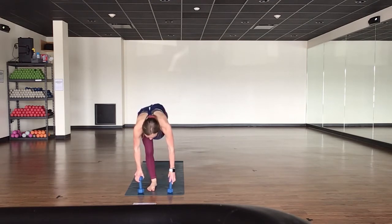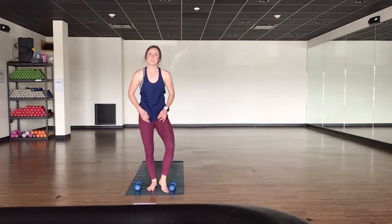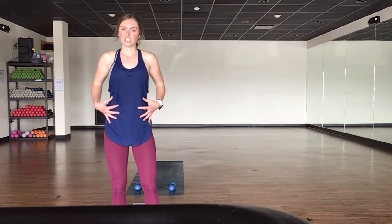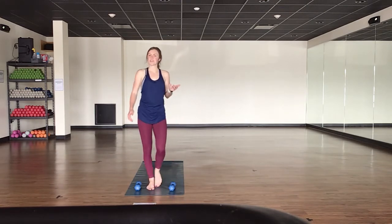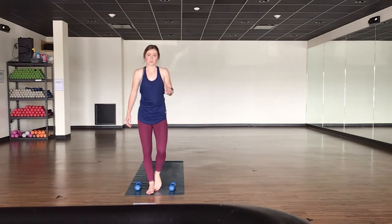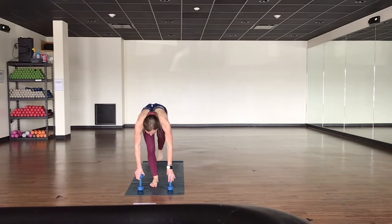Switch sides — plant your right foot down, extend your left leg back for teeter-totters on the opposite side. Lower down, exhale, lift. Elongate through your left toes, ground down through all four corners of your right foot. Take the same option as on the first side — maybe one hand comes to heart center, lighter grip, use just your fingertips on your weights. Continue to engage and lift through your chest. Inhale, lower down. Exhale, lift up — stay tall. One count down, one count up. Keep it up just for five, four, three, two, and one.